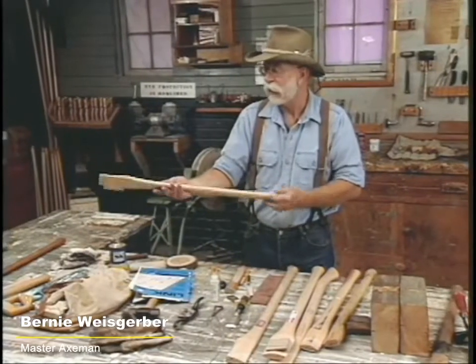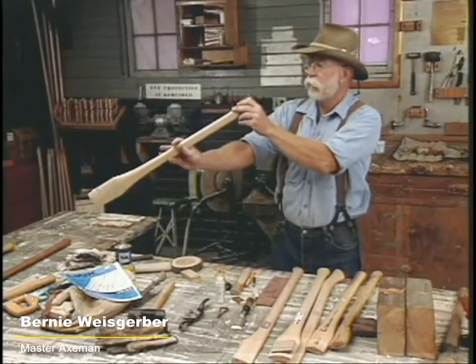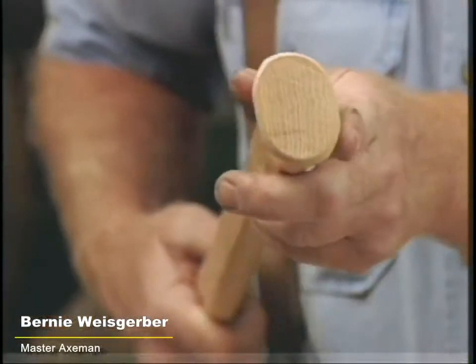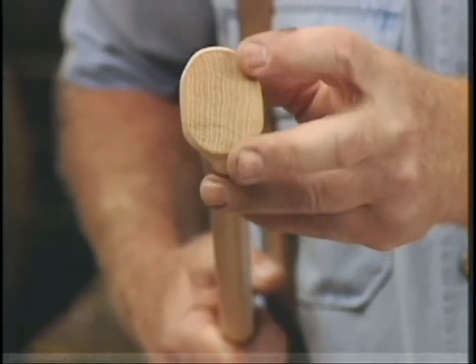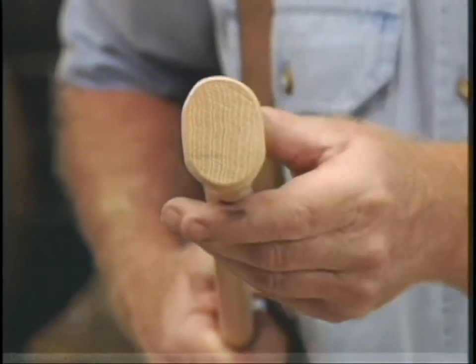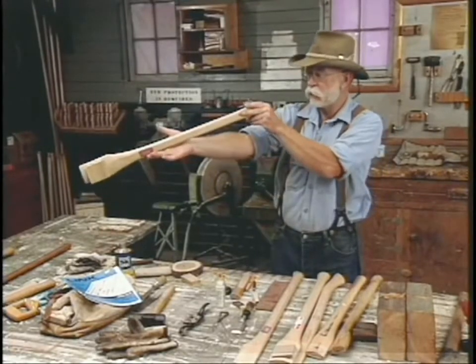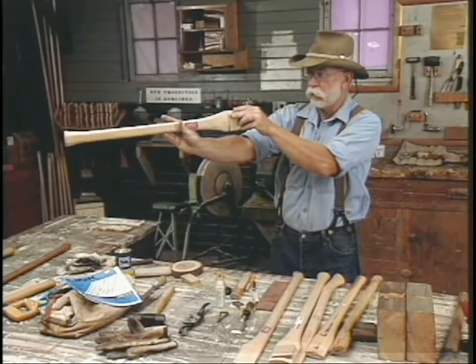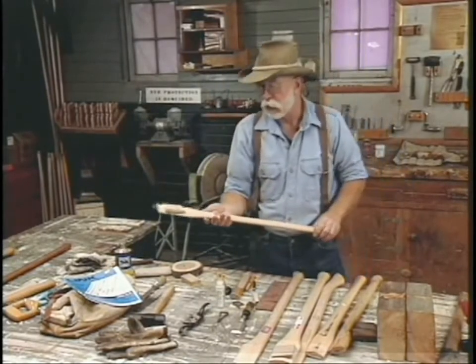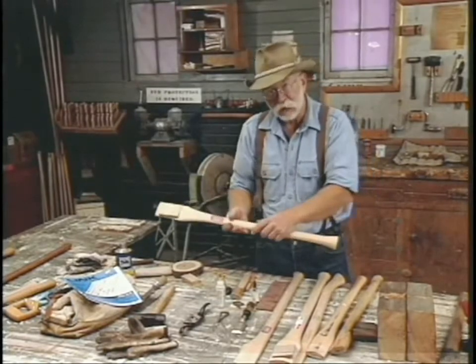This is a hickory handle by O.P. Link — very fine percussion handles. What I'm doing now is looking to see if the grain is correct. The grain runs this way in a proper handle, and I want to see how straight the handle is. This one looks really good. Now this is a double-bit handle, and it's a slim taper octagonal.